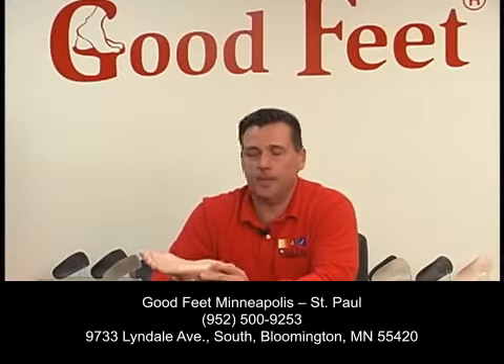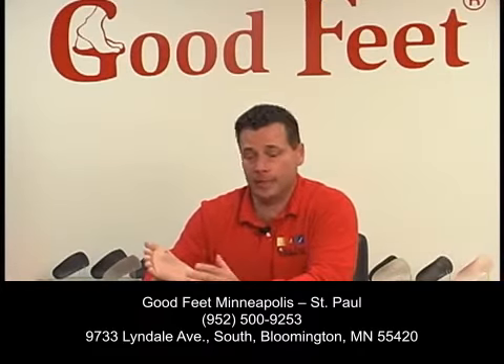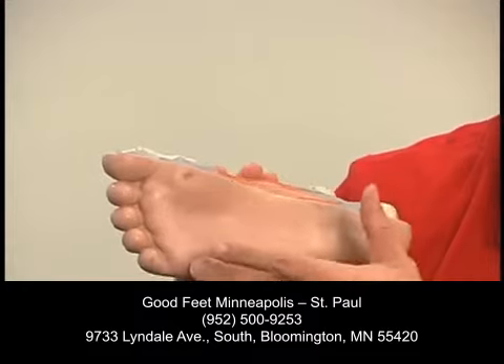Hi, I'm Dean Hanf with Good Feet, your arch support store, here to talk about bottom of the foot pain. A lot of people experience pain in the bottom of the foot, and a lot of times that pain doesn't necessarily come directly from there, but that's where you feel it. For example, there is one large tendon that runs through the bottom of the foot — it's called the plantar fascia.